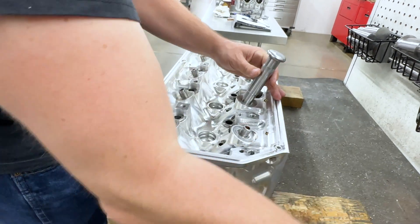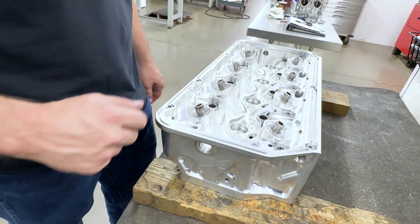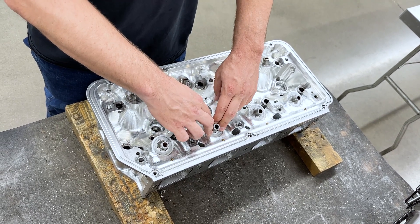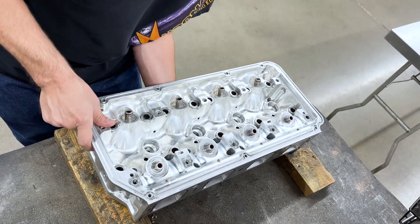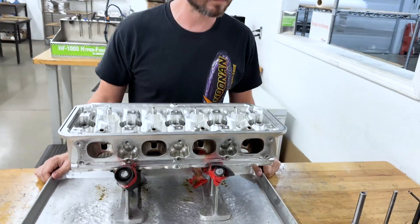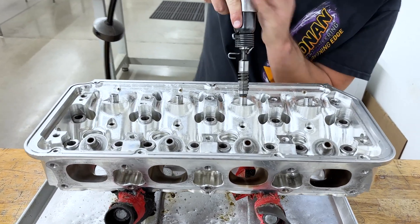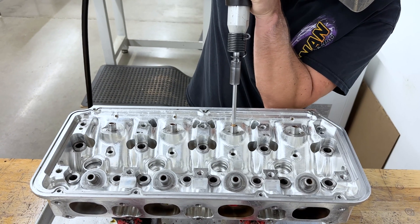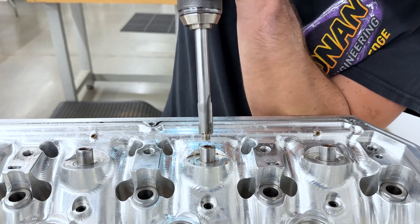Hammered in nicely — go ahead and just line that and hone it. I've got the new guide at the correct size, put some oil on it, and I'll find the right mandrel and hammer it in place. Here I'm installing the K-liner. Now I'll run the broach through it so it locks in place in the guide. Now I'm trimming it on both ends even with the guide.